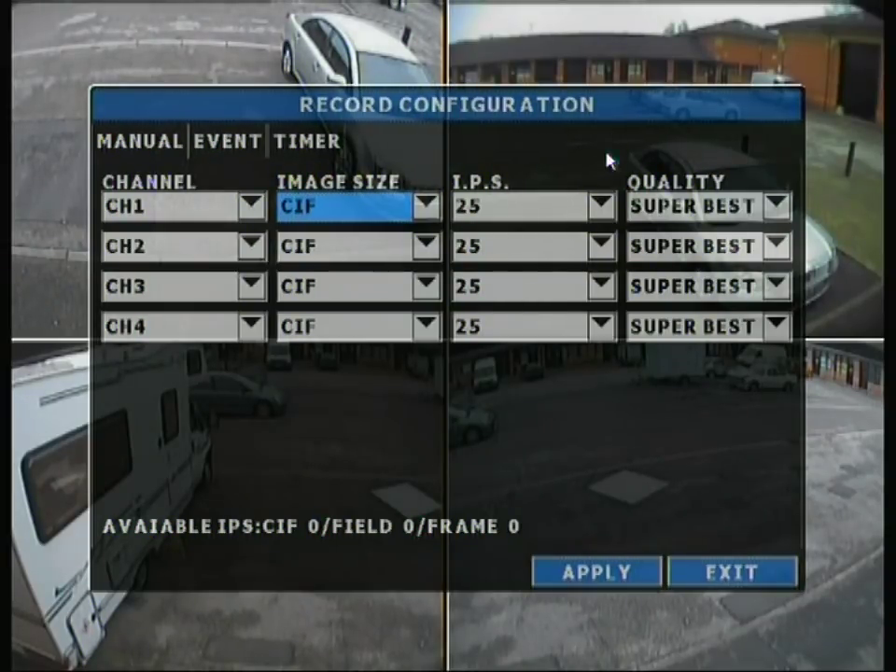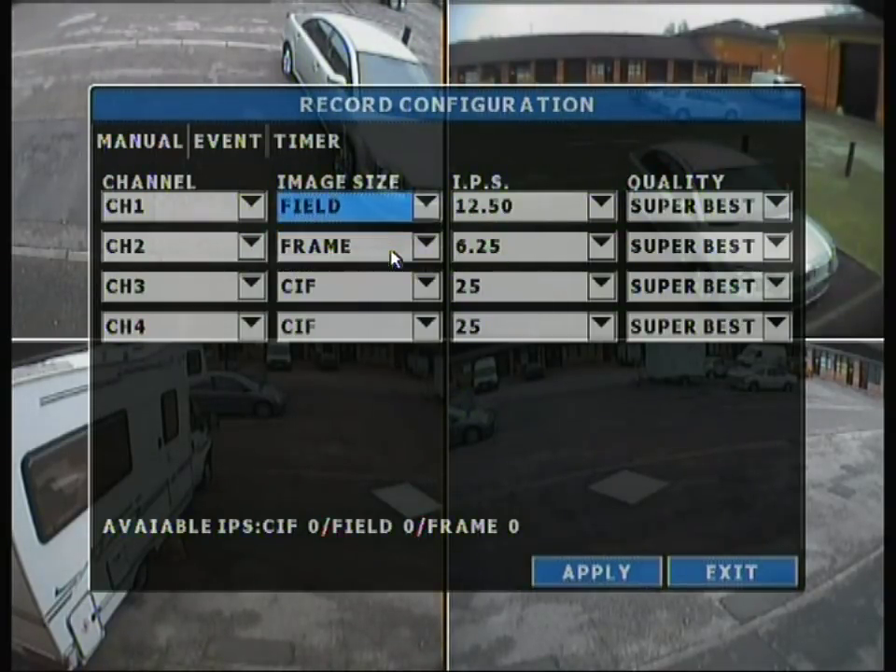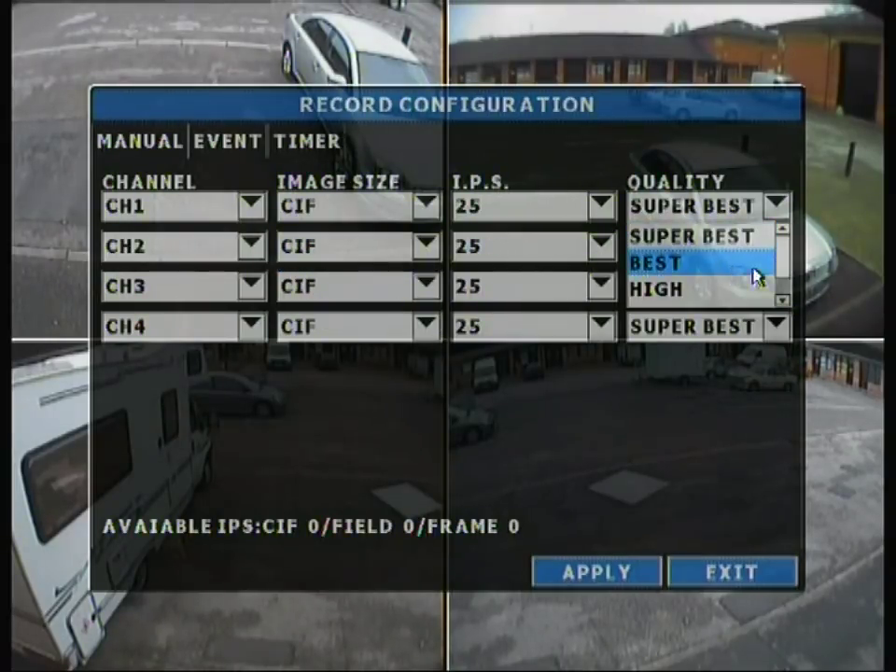In record configuration, you can change the image size between SIF, field, and frame. Frame is the equivalent of D1, and field runs at half D1. If we change it to frame, we only get 6.25 IPS per channel — images per second, which is the same as frames per second. Changing to field gives 12.50 frames per second. So for what you're using it for, you really need to make a balance. You can also change the quality between super best, best, high, and normal.